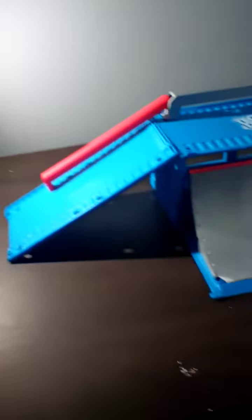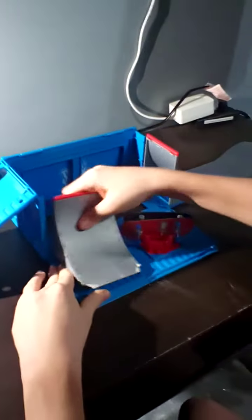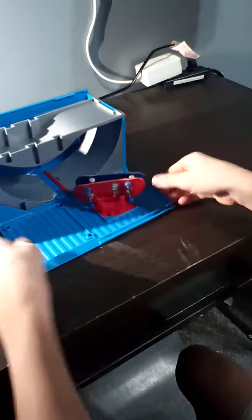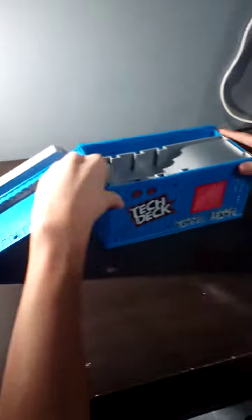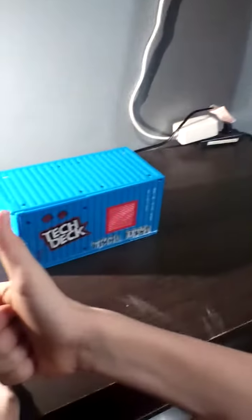And then you can just store it up and put it back how you had it at the beginning. And yes, your boards can stay in there. That's a snap in. That's all for today guys, bye.